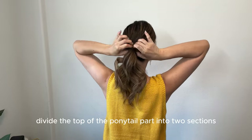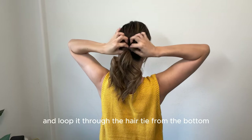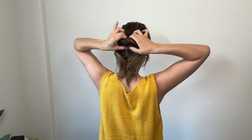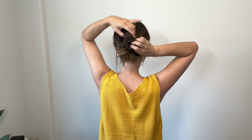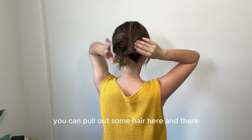Then divide the top of the ponytail part into two sections like this and loop it through the hair tie from the bottom. To create a messy look, you can pull out some hair here and there.